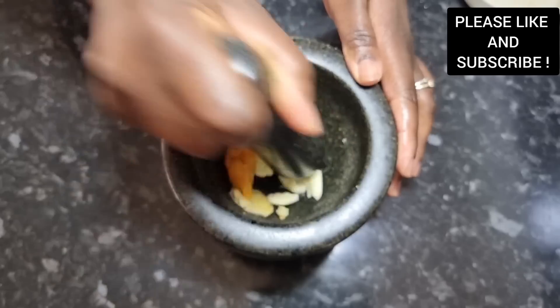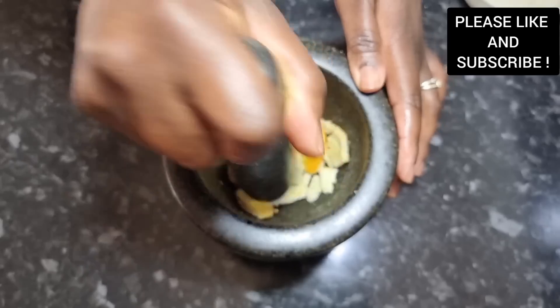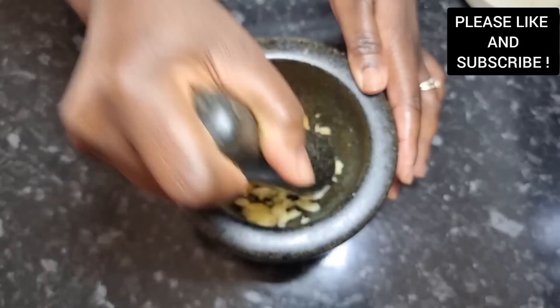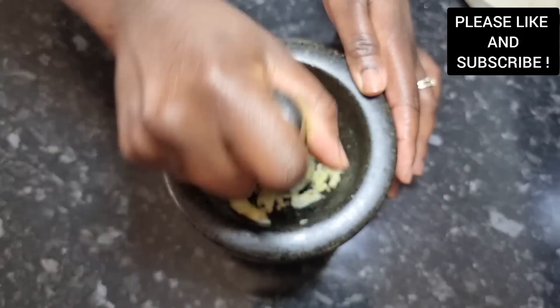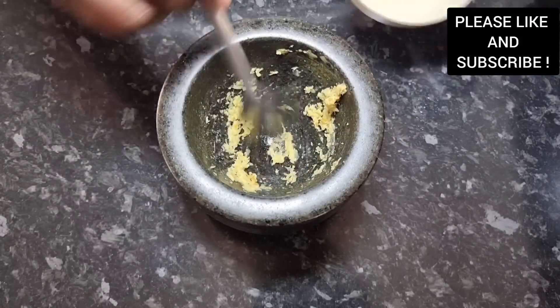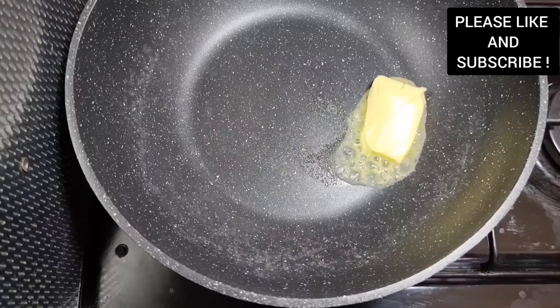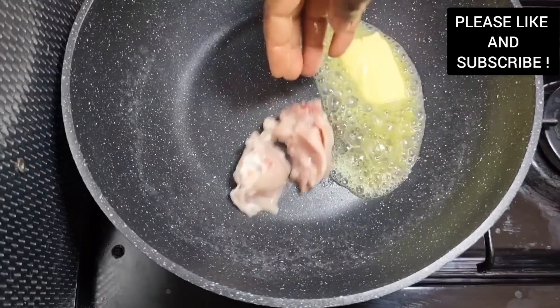So as you can see, I have my ginger, my scotch bonnet and garlic in my mortar. You can choose to use your blender as well. We're gonna grind it into a paste form like that and reserve it for later.